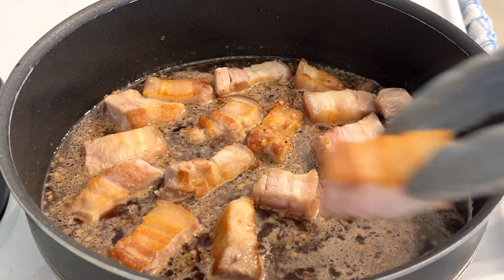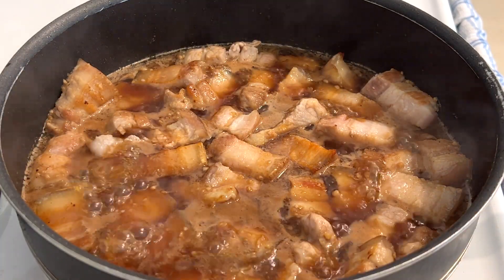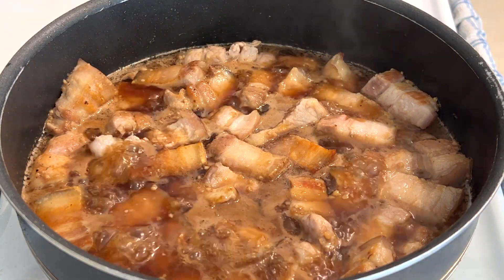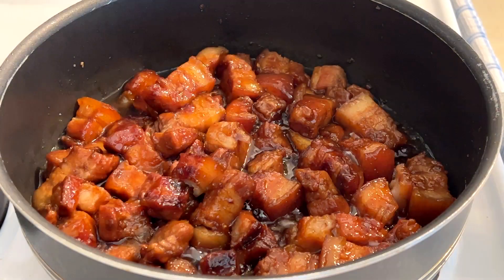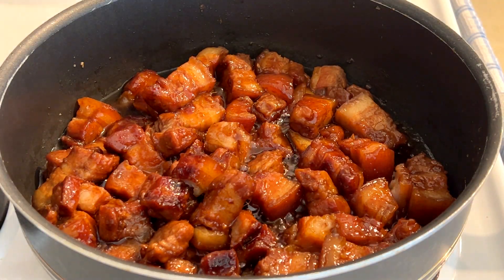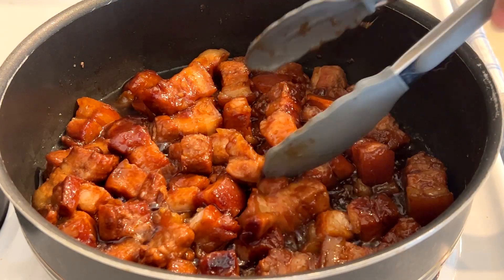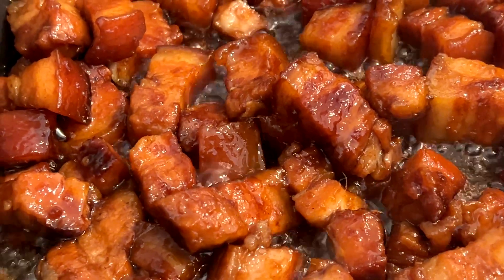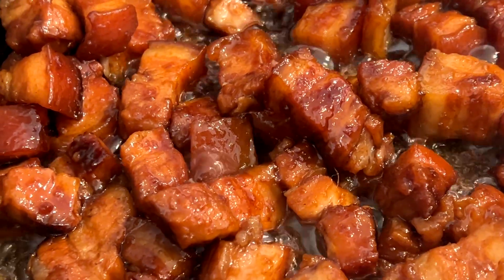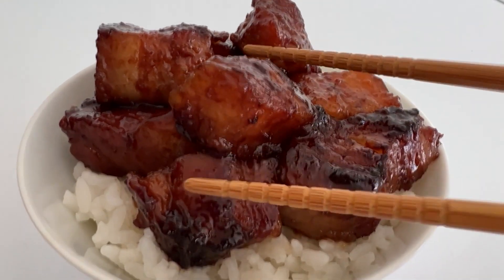We're going to bring the pot up to a boil. Once it's boiling, turn down the heat a little, cover it, and let it simmer for about an hour and a half — at least until the pork gets really tender. Every 20 minutes check the pot to make sure there's enough liquid and give it a good stir so it doesn't stick. Once the pork belly is soft, turn the heat back up to medium-high and let it sit uncovered so it can caramelize all the juices. This is best served on a bed of hot rice — and there you go, that's your Rafute.